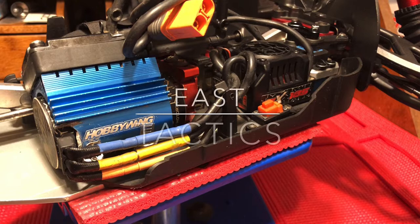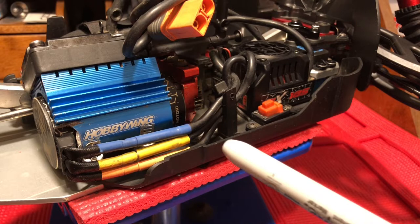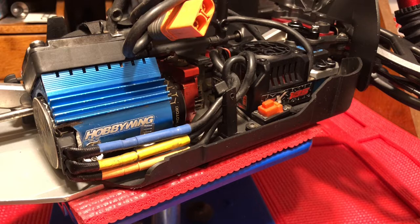Hey, what is going on YouTube, East Tactics here. I've had a couple of people ask me how exactly I installed this Hobbywing fan onto my motor securely, because many people have gone the route of ordering this specific heat sink and fan only to find that it's actually too large for the motor — it's loose and it just doesn't fit. There are a couple of different videos on YouTube where people have tried different methods for securing it, and I kind of did my own unique thing.